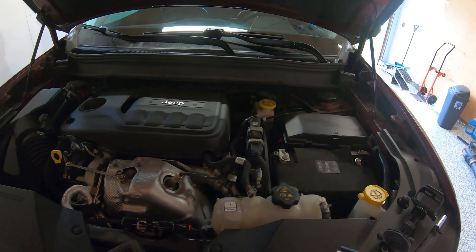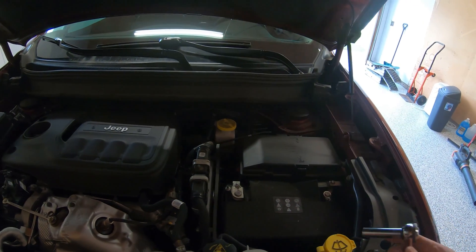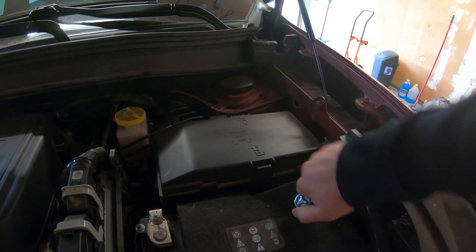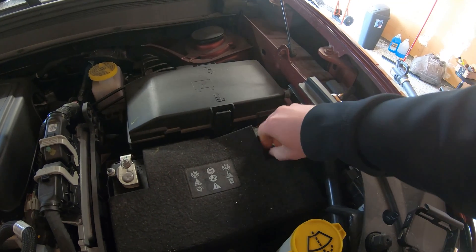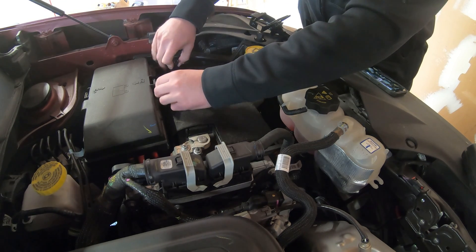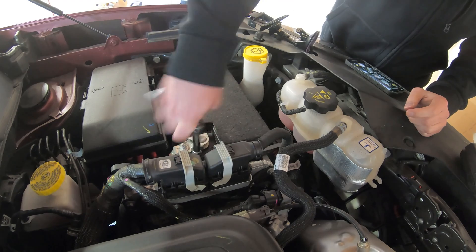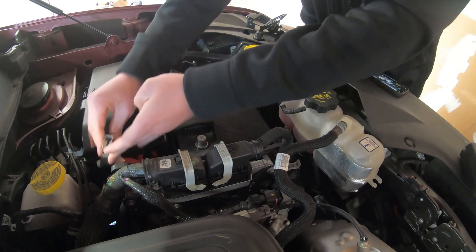The only tool you're going to need to take out the battery is a quarter-inch drive socket handle with a 10 millimeter socket. What you're going to want to do is come over here and detach the negative terminal first. There's the negative terminal — wiggle it off. Then take your 10 millimeter socket, loosen the positive terminal, wiggle that off, and tuck it out of the way.